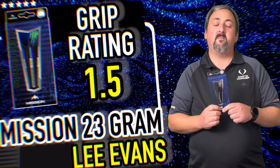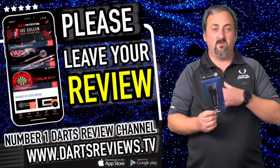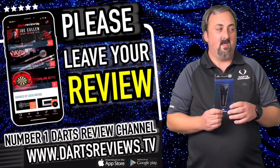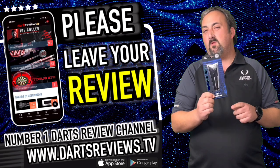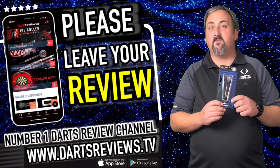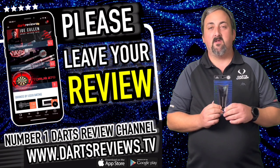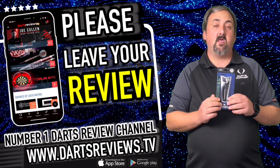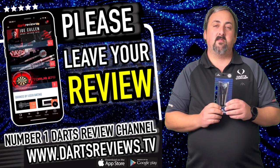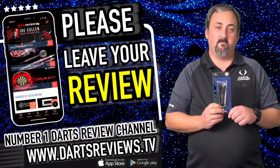Head over to dartsreviews.tv and let us know what you think, even if you disagree with what I said. Don't forget these come in at 21 and 23 gram — there's not a massive choice, but that's about average for most people nowadays unless you want a really heavy dart. The main thing you can do: click subscribe, tick that bell, and watch out for more darts reviews coming soon. See you soon.